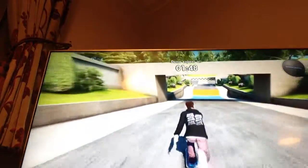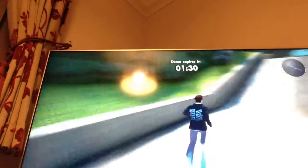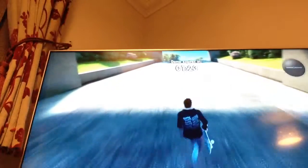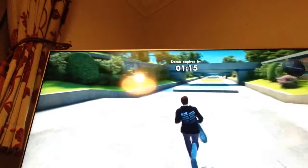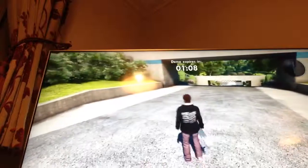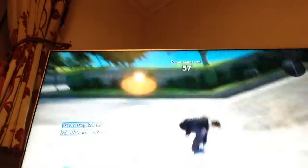I've got two minutes — that should be enough time to do a flip and then jump. I should have enough time to do two tricks. You see that clock there? That's how much time I've got. Yes, I am playing the demo, so don't judge me. Leave a like and a comment, and I'll see you in the next one. Let's do it! Bye!